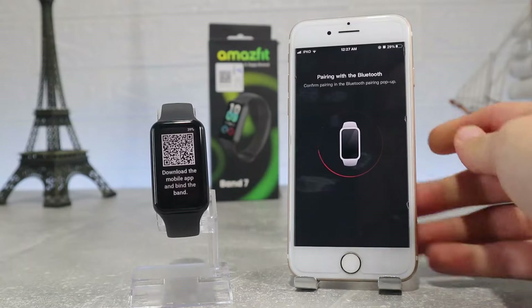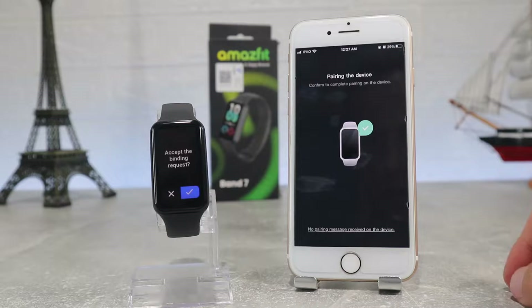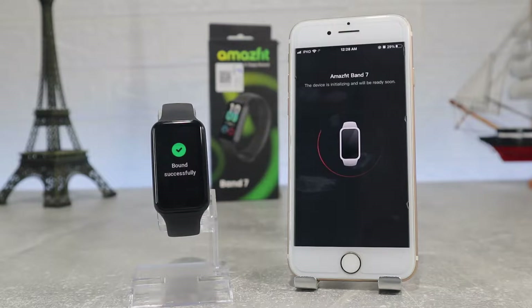After you select the device it will ask you for location. Wait a little bit, and after the watch is found it will ask for a pairing request which you have to accept on both the watch and the phone.